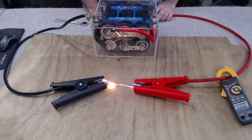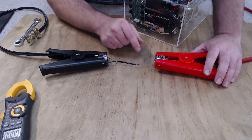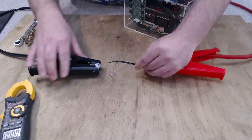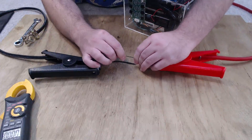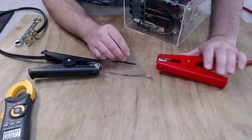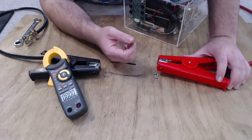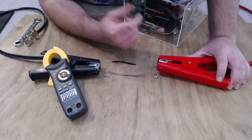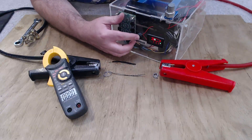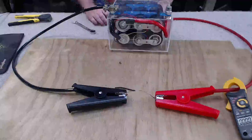Fire! The wire failed pretty much instantly once we connected the terminal and made a rather impressive display as the galvanizing pretty much vaporized and produced a nice plume of smoke. On the clamp meter, upon replaying the video I saw a peak current of around 200 amps or just over. For those wondering how much juice is left in the capacitor bank after that — we started off at 11.7 volts and it's now at 11.1, so still plenty of juice left.